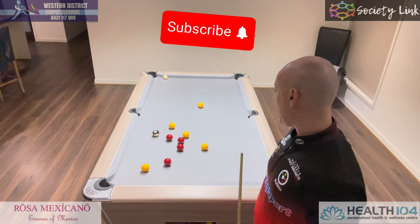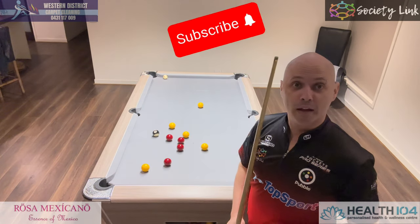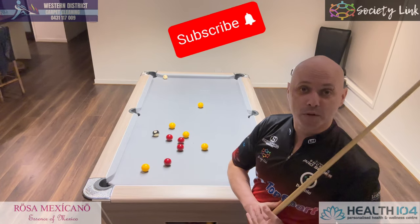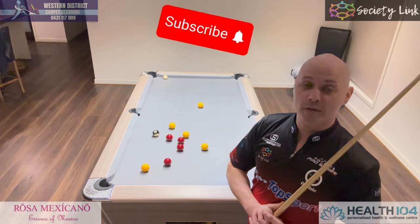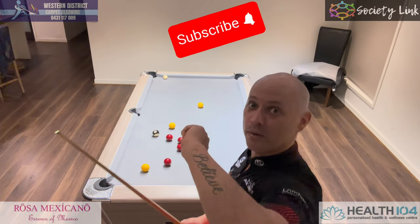Hope you like these three tips. Like and subscribe, share if you care, and for all those that have subscribed already I really do appreciate it. For all those that haven't, please do — I hope you're enjoying the content, and as always see you on the next one.